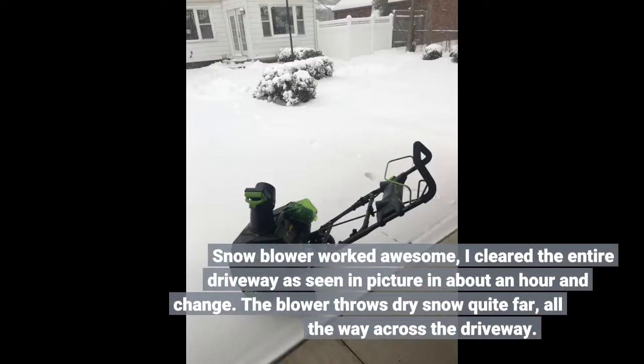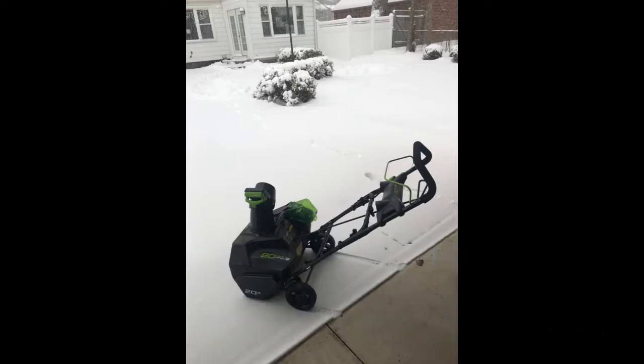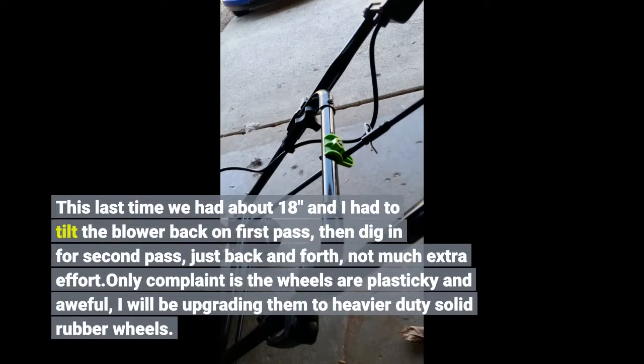The snowblower worked awesome. I cleared the entire driveway in about an hour and change. The blower throws dry snow quite far, all the way across the driveway. This last time we had about 18 inches and I had to tilt the blower back on the first pass, then dig in for a second pass, just back and forth — not much extra effort.